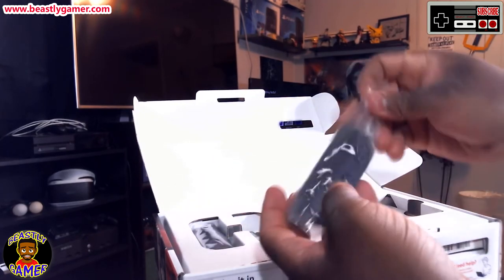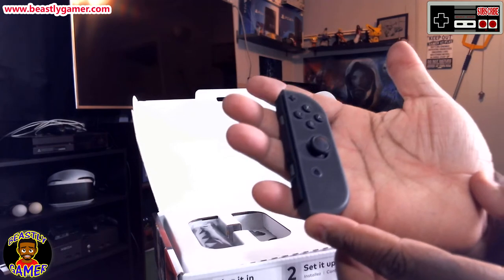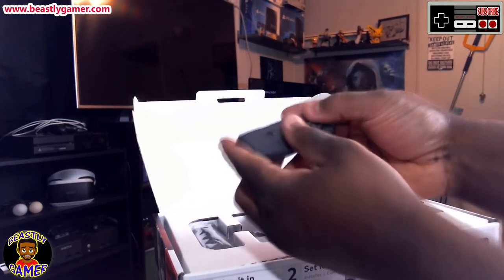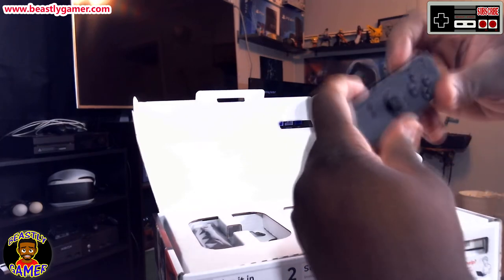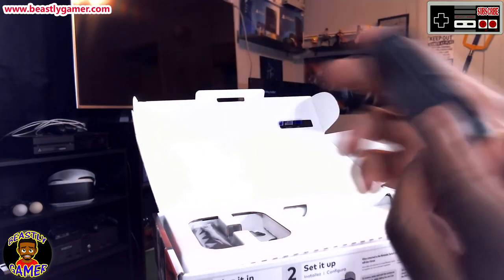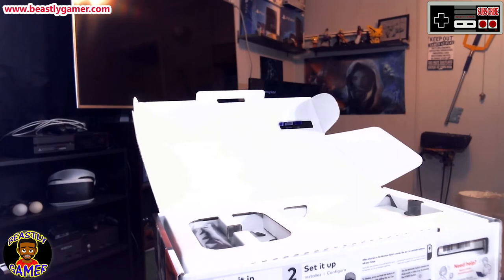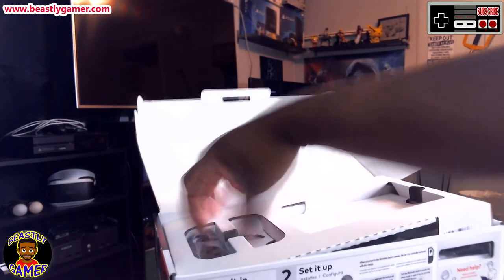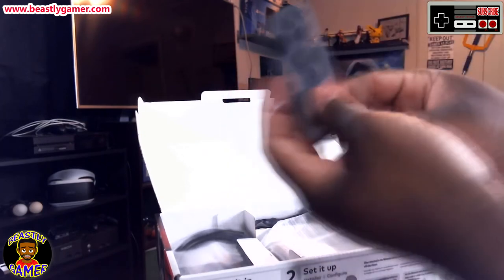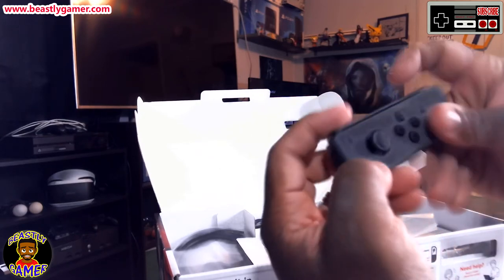Coming up next is the Joy-Con. It's tiny — I don't know how the heck I'm going to feel, especially if I end up playing competitive multiplayer with someone and I actually have to use this as my controller. It feels a little tiny. But it does have shoulder buttons, which is really awesome. The controller is very tiny — it's basically a micro-controller.